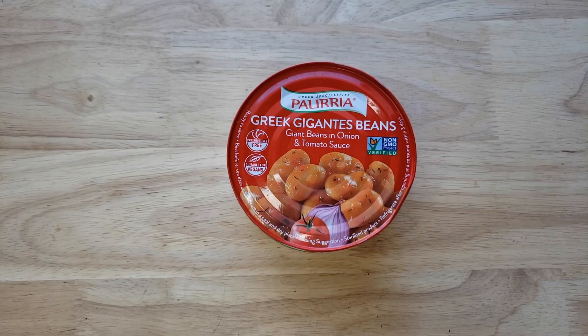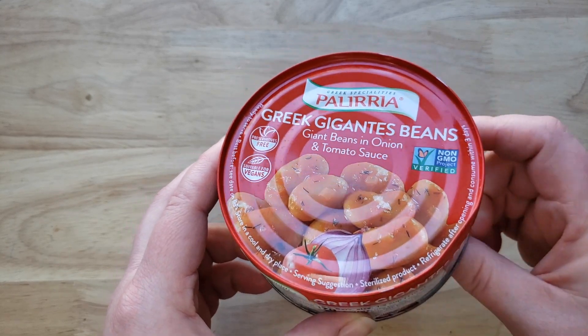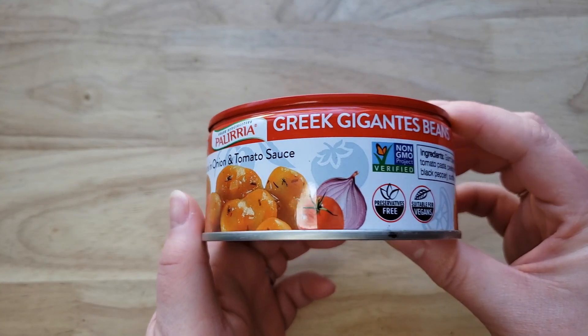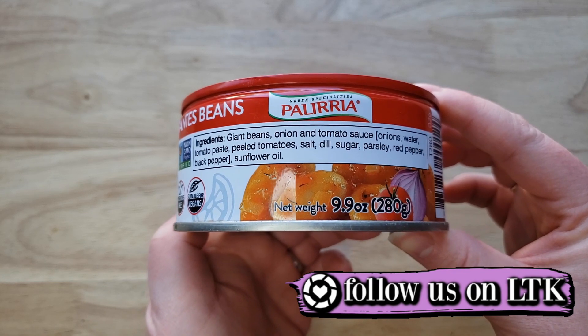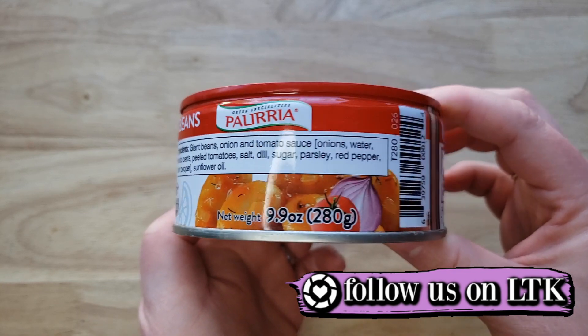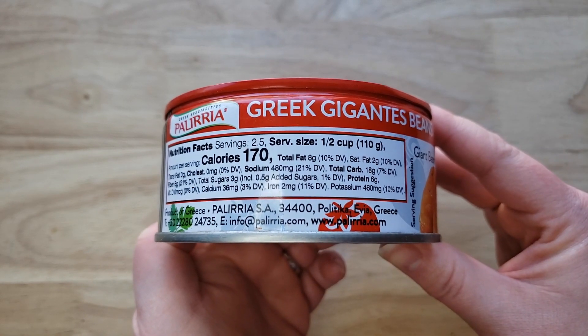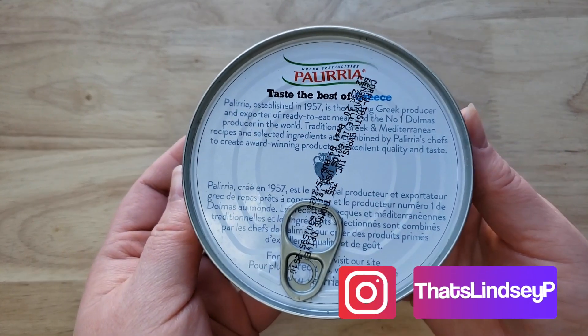Today we picked this up at the regular grocery store. This is the Paleria Greek Specialties Greek Gigantes beans — giant beans in onions and tomato sauce. It comes in a little tin can and the packaging is really awesome, really premium. It's got a pop top, which is always nice to see in a canned good.